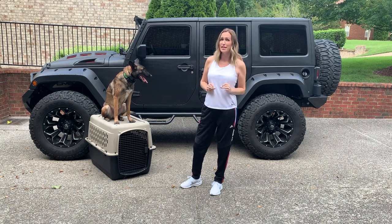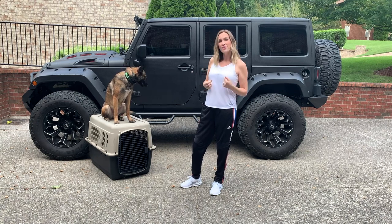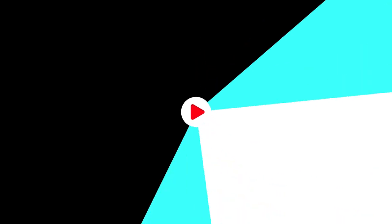So it was definitely a splurge purchase for me, but I'm going to share with you what it is and why I felt like this splurge purchase is definitely worth it.